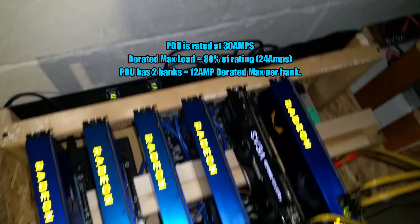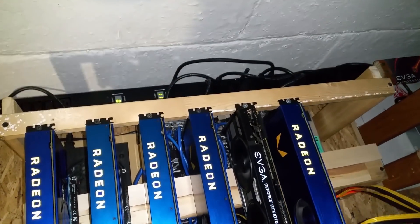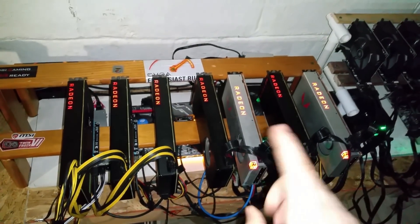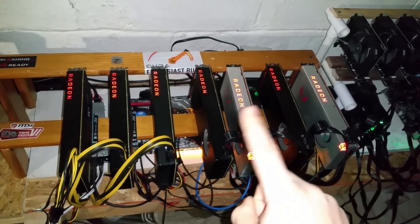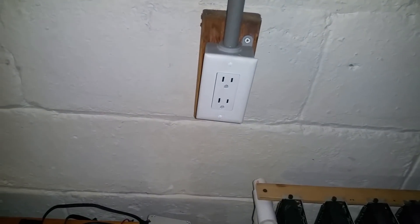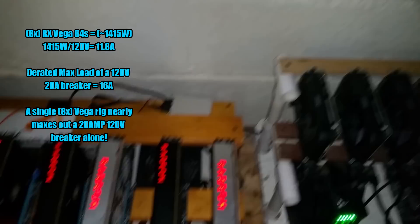I'm currently running all of these cards on a single bank, which is really amazing. I'd highly recommend doing this. Just to give you a reference: running a single rig with eight RX Vega 64s caps out a regular 120-volt 20-amp breaker in your box.